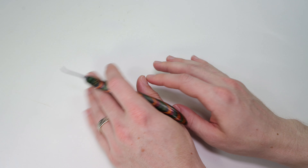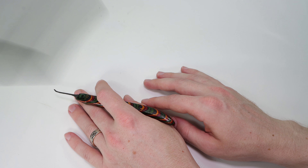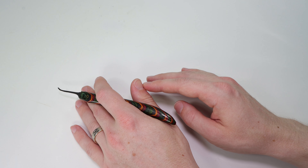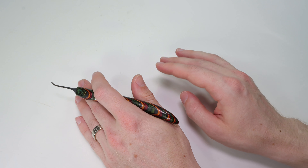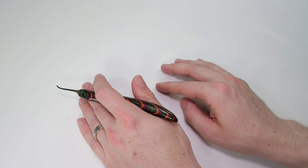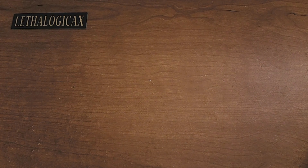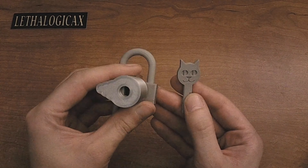Thank you so much for checking out Lethal Logic's really cool key design video. It is really amazing to see what computers and 3D printers are able to do. Thank you so much Lethal Logic for making that really awesome video. What I'd like to do next is share a quick clip of this 3D printed lock so you can see what it looks like and see it in action.